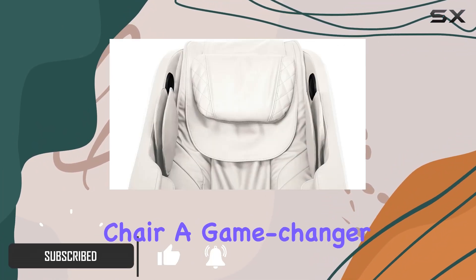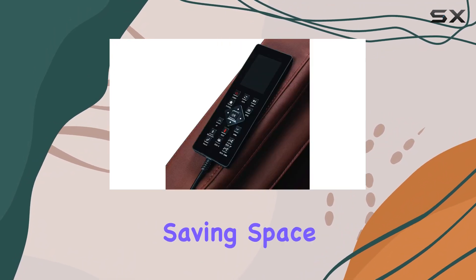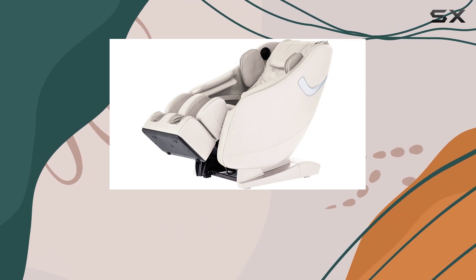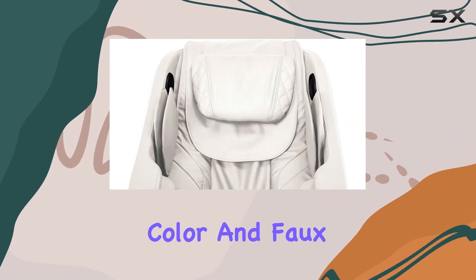First, let's talk about the design. The zero space feature means this chair slides forward, saving space while still delivering an immersive massage experience. The 49-inch SL track is ergonomically designed to extend from your neck to your thighs, ensuring no muscle goes untouched.